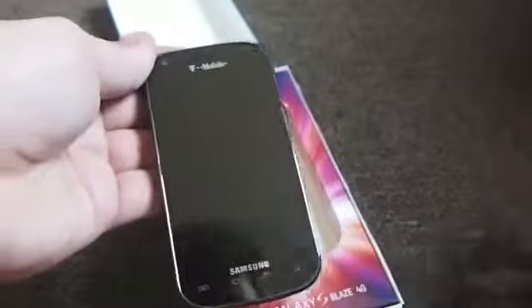Here's the phone itself. It looks very similar to the BlackBerry Torch, the latest one with the full touchscreen. You get the power button here, micro SD card up top, 3.5 millimeter headphone jack, volume toggle buttons, and a micro USB port on the bottom.